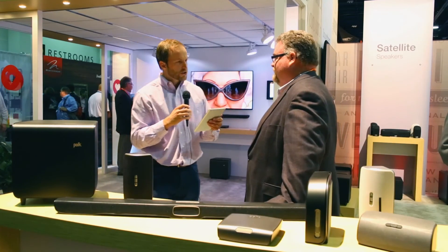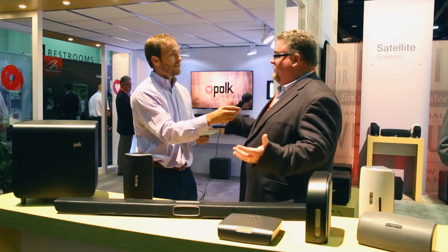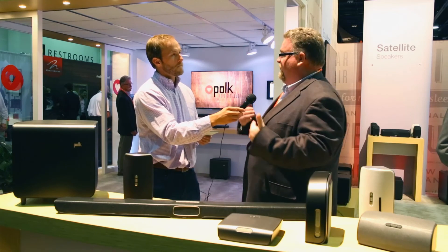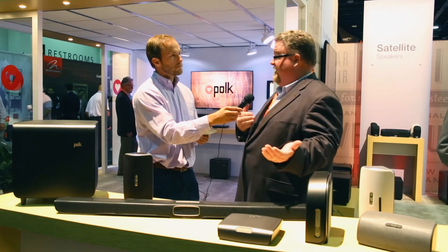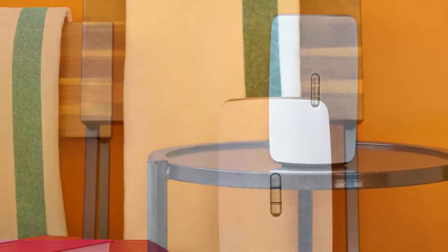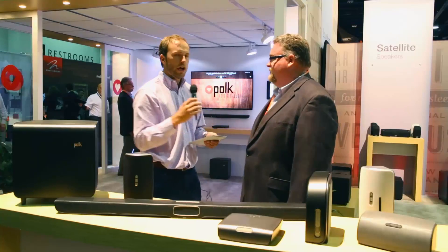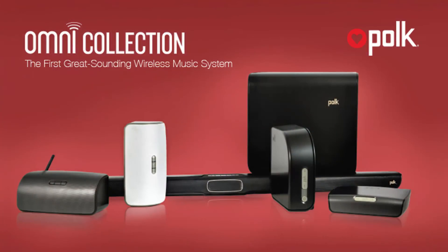One more question: can I stereo pair any of your products? This is a cool solution — another wonderful thing about the PlayFi environment is that you can take two S2s and play them in stereo, synchronized within one millisecond. Absolutely, you can take two speakers and listen in stereo. Thanks to Matt Lyons at the Polk Audio booth.